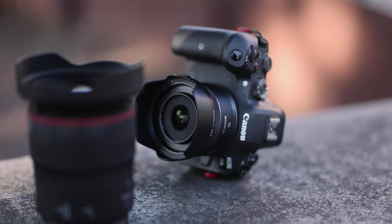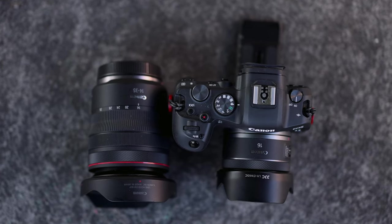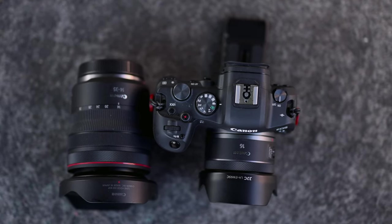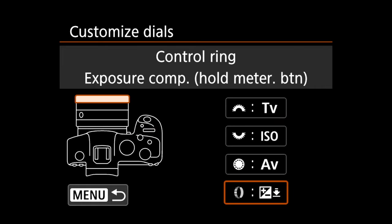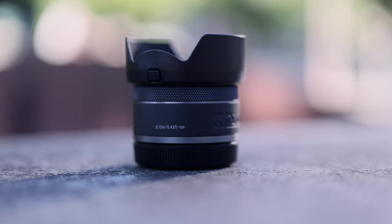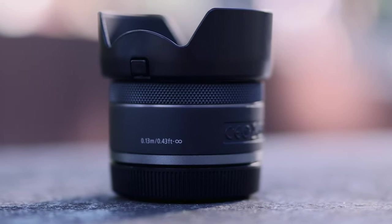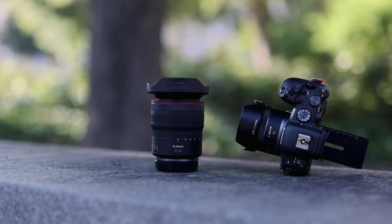The 14-35mm has a zoom ring, a focus ring, and a programmable RF ring that you can use to change the aperture, ISO, or shutter speed — for me I use it to change the focus area. The 16mm has only one ring, which you can use to focus or to adjust those same parameters.